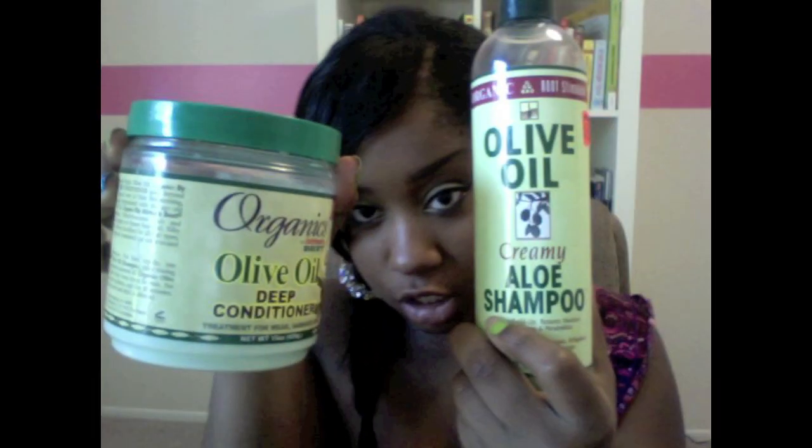Now, like I said, this is a sew-in, so every now and then I do need to wash it. I do have a little leave-out — just about that much. When my hair gets dirty, I will wash it, and with my real hair I will wash with my olive oil shampoo and my deep conditioner.